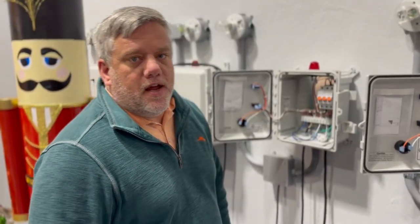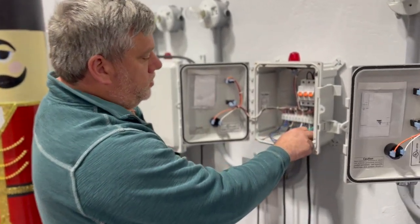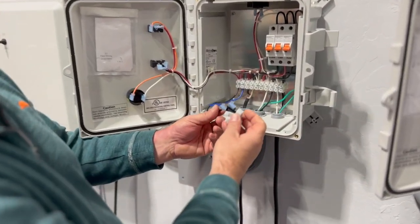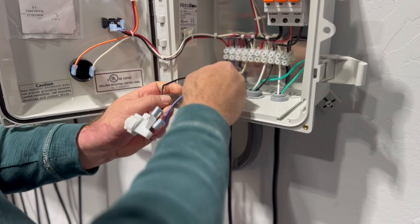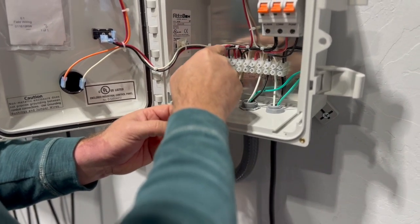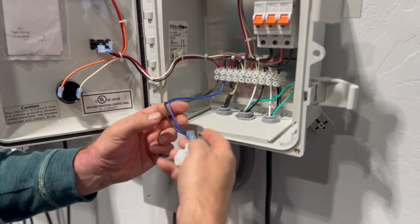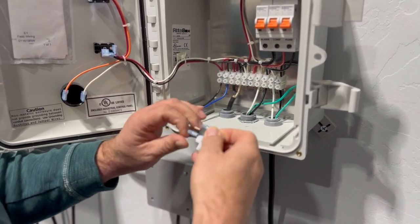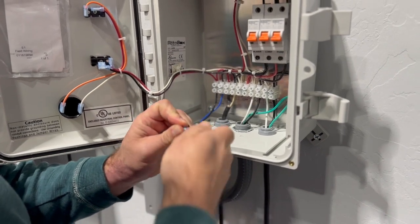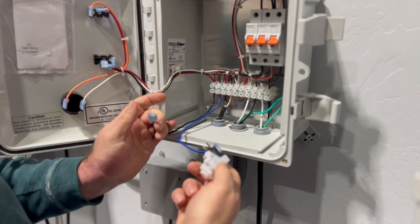We're in the office now and we're going to show you on a more traditional panel what you're going to be looking at. On this one you can see the air alarm is hooked in here where it says 'air,' and these two are connected — the high water alarm and this — by a bridge wire here, so this one's hopping over to here. You do the same thing: disconnect this and find out if it's your air switch or not.